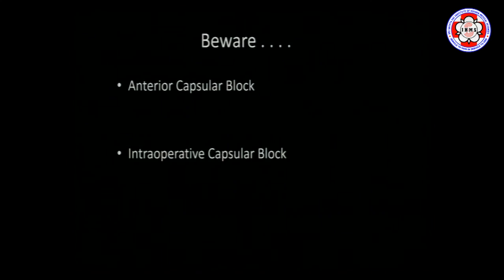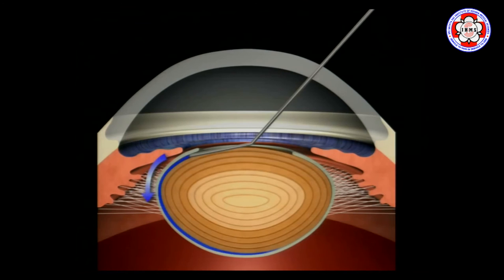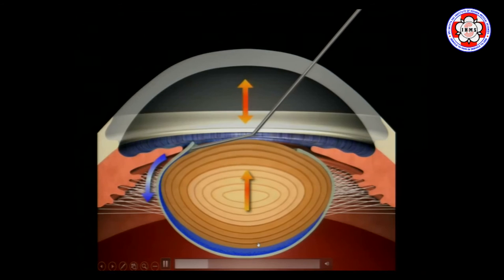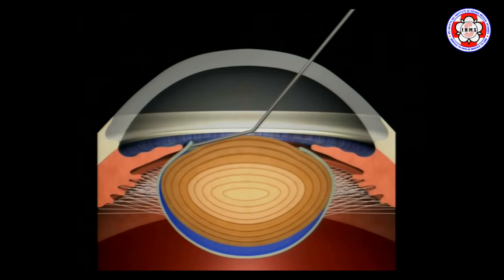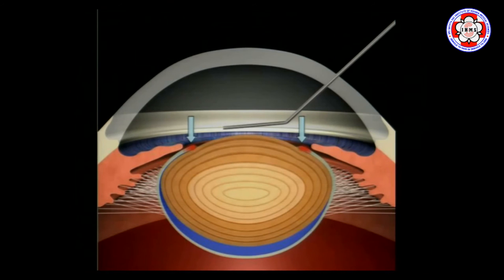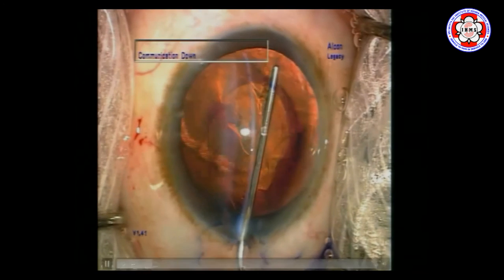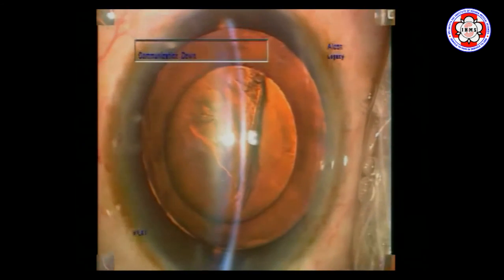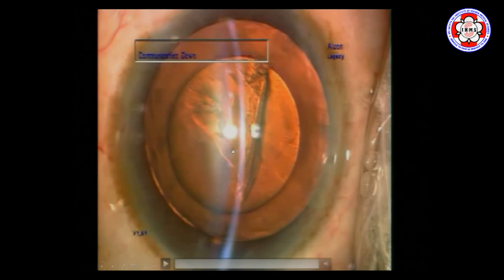One thing to be very aware of is anterior capsular blockade — what we call intraoperative capsular blockade. When you inject a hydro fluid wave, the whole lens tends to bulge upwards. If the capsule is tight or the lens is large, or the capsulorhexis is small, the edges of the rhexis will be blocked by lens material and the fluid wave cannot pass completely. Clinically you will notice a sudden shallowing of the anterior chamber and a tense, taut globe. Notice how the lens comes up entirely and the capsulorhexis enlarges because it is pulled by the lens substance, and the anterior chamber has completely shallowed.